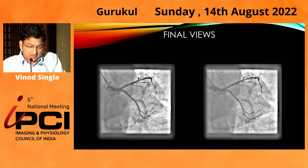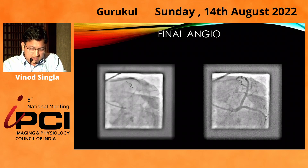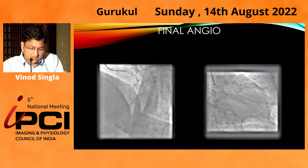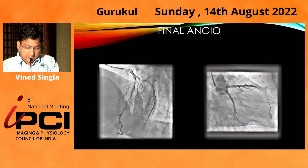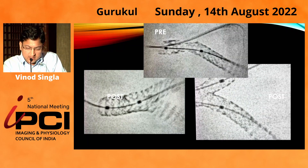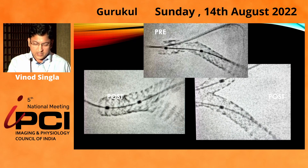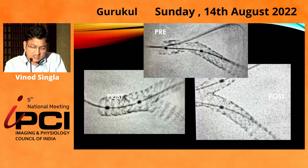The final views showed TIMI 3 flow in both LAD and circumflex. Final angiographic LAO caudal views showed good TIMI 3 flow. We did IVUS again from both circumflex and LAD sides. These cines showed the crumpling of the stent, and after finishing the case, a good carina was found.